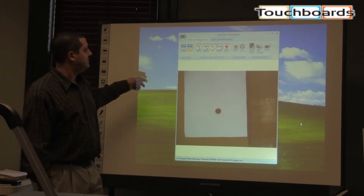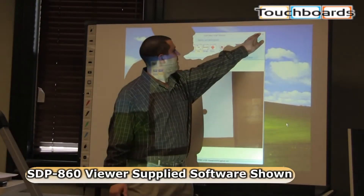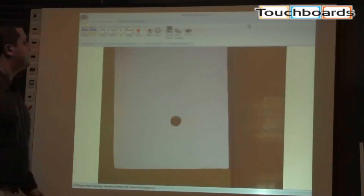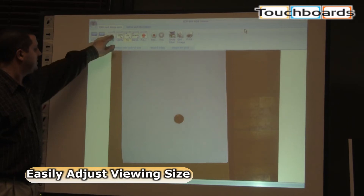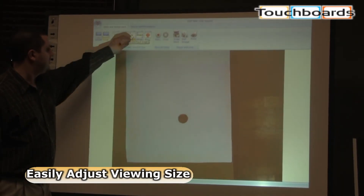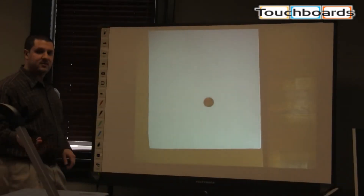This is the Samsung SDP-860 viewer software. I'm going to maximize this for you. As you can see, here's our computer's image, and you can make it different sizes — you can make it real small, make it fit the screen, or you can even do full screen. And again, this is the live image.